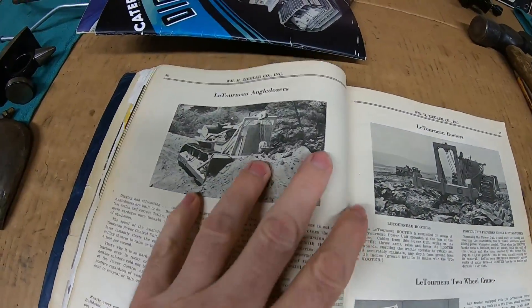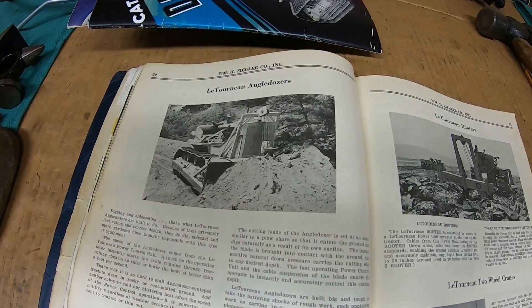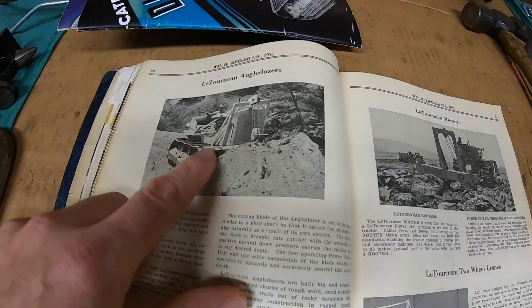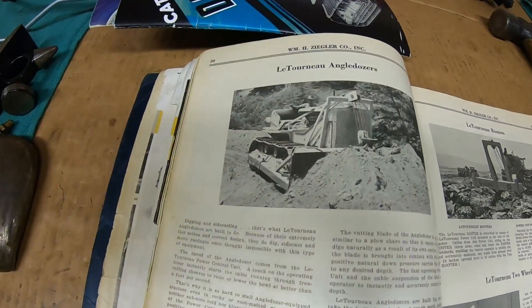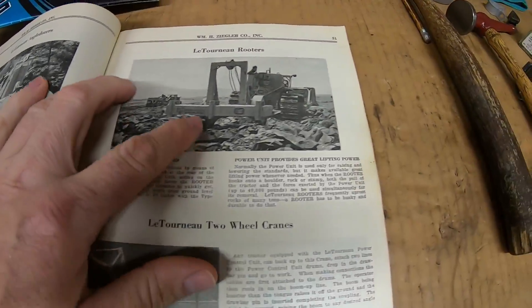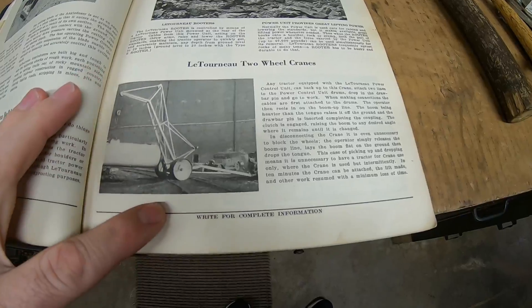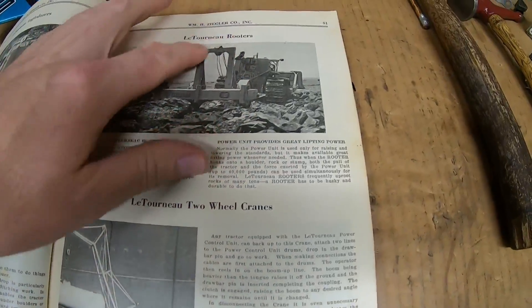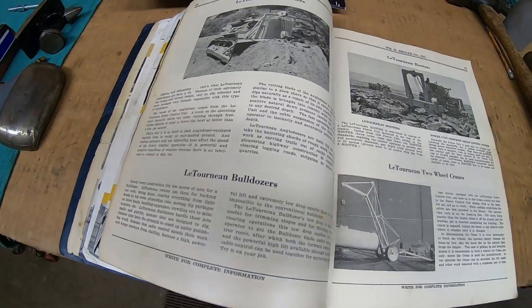And back here a little bit further, here are the Letourneau angle dozers, which were the most popular of the time period. Being all cable-controlled, you could also take those cables, run them to the back, and operate a cable scraper. You have these Letourneau rooters and rippers, and these two-wheel cranes — all those things were operated from cable. So cable was pretty much still king pre-World War II.